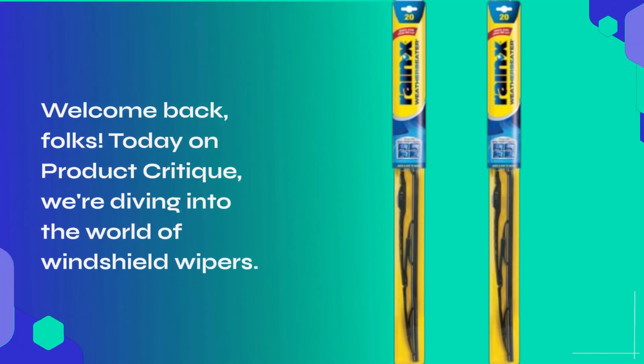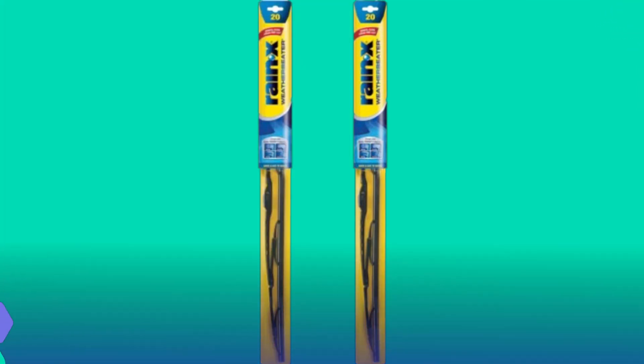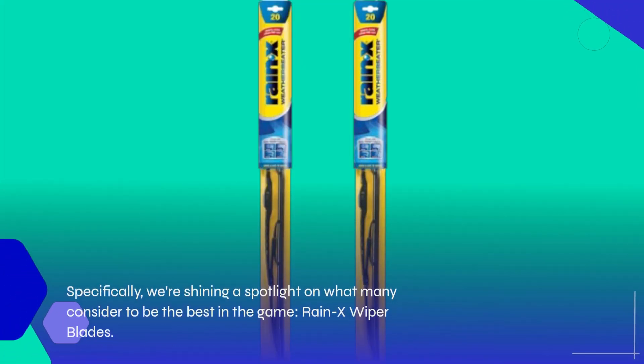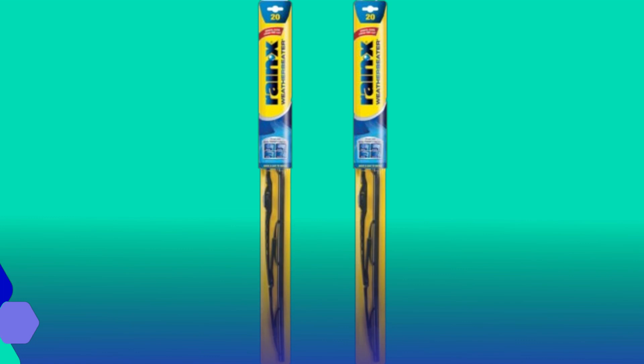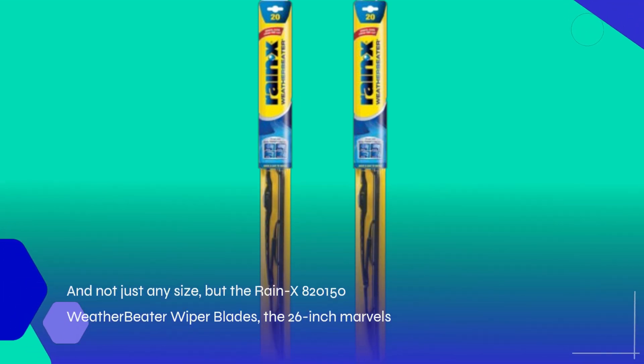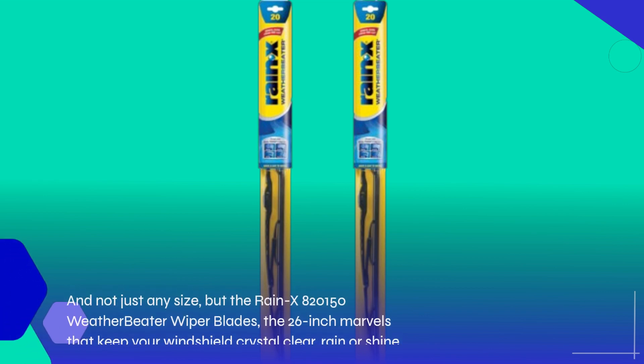Welcome back, folks! Today on Product Critique, we're diving into the world of windshield wipers. Specifically, we're shining a spotlight on what many consider to be the best in the game: Rain-X wiper blades. And not just any size, but the Rain-X 820150 Weatherbeater wiper blades, the 26-inch marvels that keep your windshield crystal clear, rain or shine.